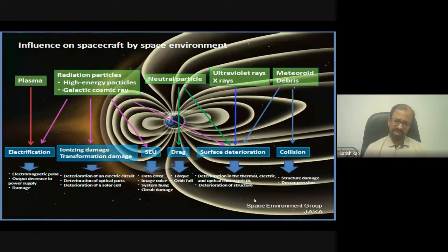Radiation particles — including high-energy particles and galactic cosmic rays — can ionize equipment, affecting both optical and electrical parts. When particles hit electronic circuits, they can change the state of the circuit. A stored zero can become a one. Sometimes this is correctable; other times it cannot be corrected at all. Ultraviolet radiation and debris impacts can also create small dents in the satellite structure.